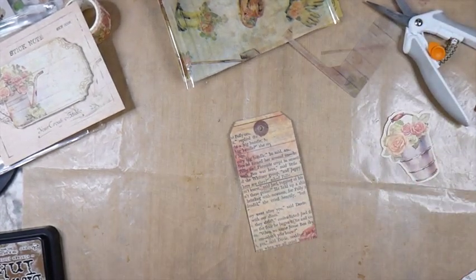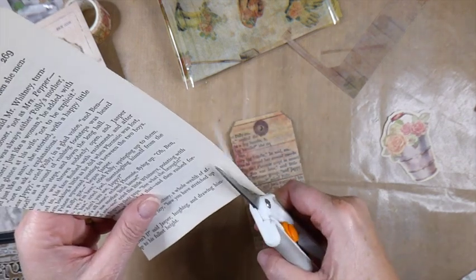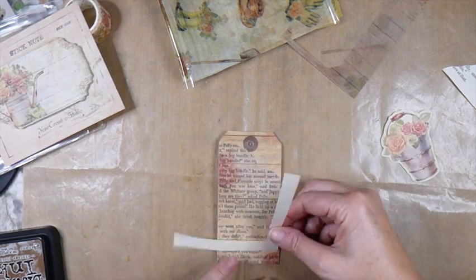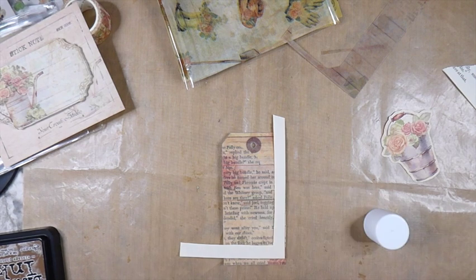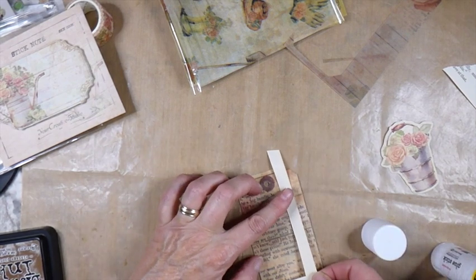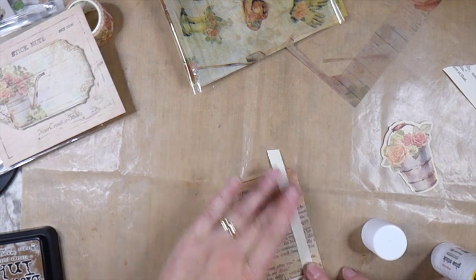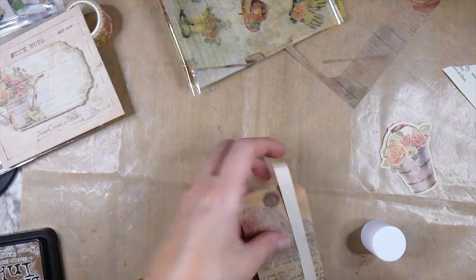Now I'm just going to cut one of the little edges of this book page and make a little frame on here, but I'm not going to go all the way to the edge - I'm going to leave it about there because I want to see some of that writing. I might have to add a little bit of my liquid glue to get this to hold to that vellum - we'll see. If this doesn't do it, I'll have to grab my other glue.